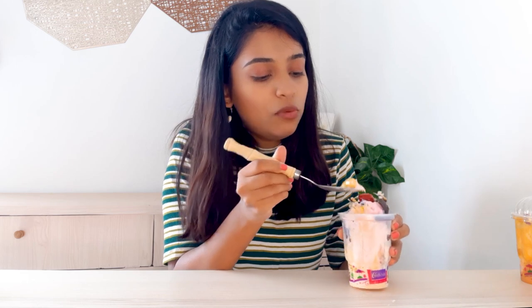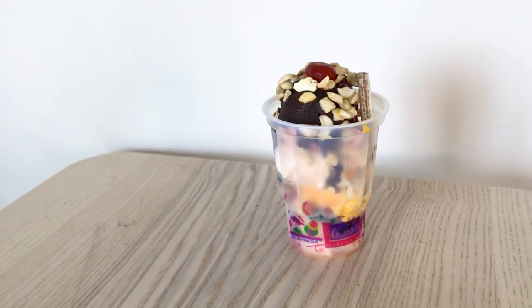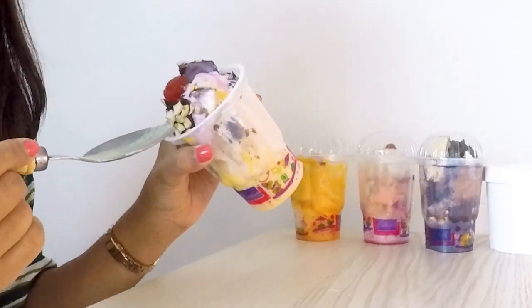The second layer is butterscotch. I will now dive into the third layer, which is quite inside. Since I am doing a tasting video I have to look at all layers and let you guys know how I feel and how it tastes. As I guessed, the third layer is mango. The flavors really work out great — very delicious and very filling. I feel like two people can eat it, there is so much quantity.